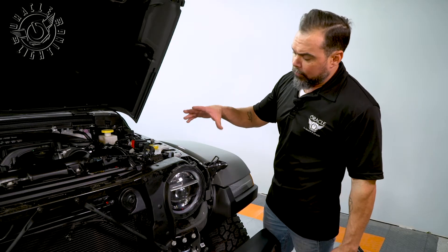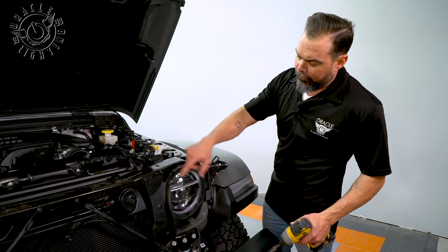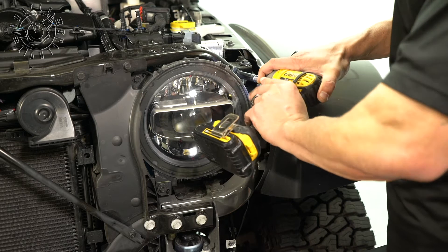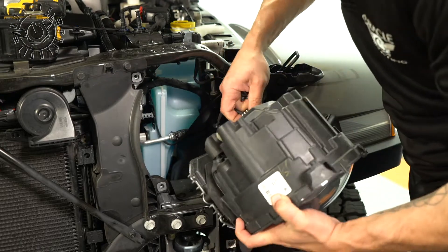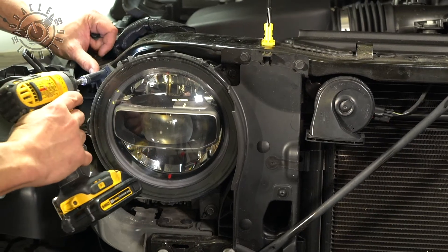This vehicle is equipped with the factory LED headlights. These are going to come out the same way as the halogen lights. We have three T10 screws to remove, the headlights are going to come out, we're going to unplug it and set it on the side. We'll just repeat that step.